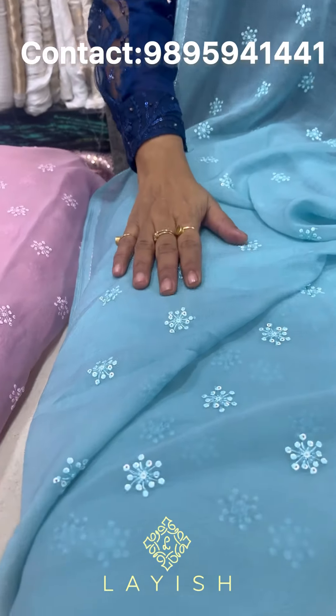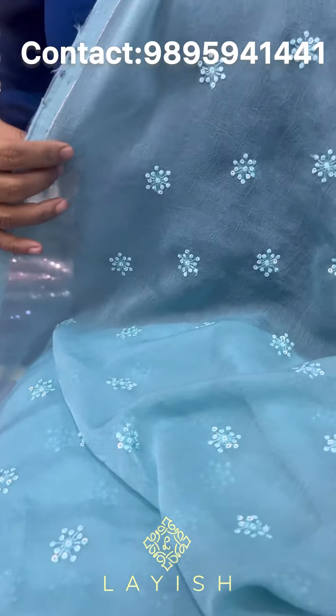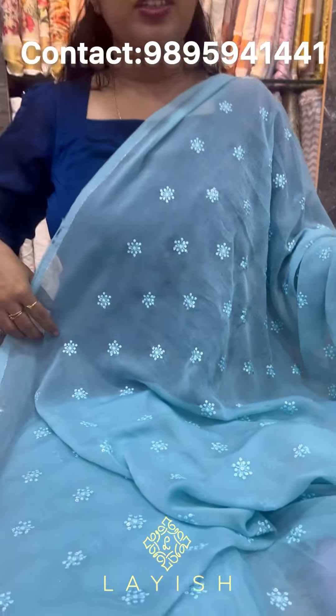This is a beautiful fabric. I have this fabric in crush jars. It has all-over thread work and sequins. It has a very soft fabric. The rate is 360 rupees per meter. It has 4 pastel shades.